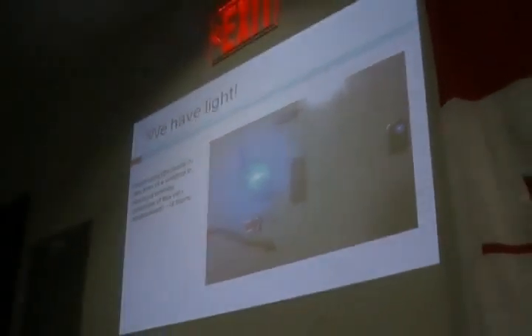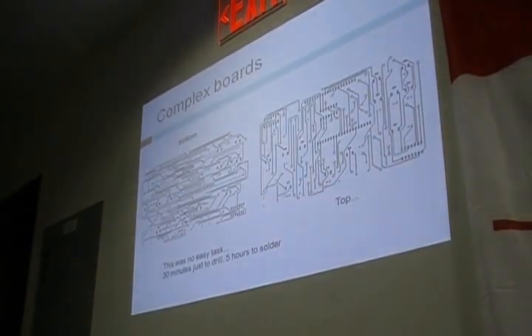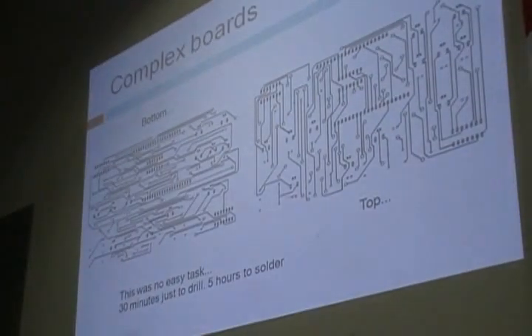From start to finish it took about four and a half hours, which is around about what it should be. This was a simple board, but I've also done a more complex one — that double-sided board — and those are the schematics for it.